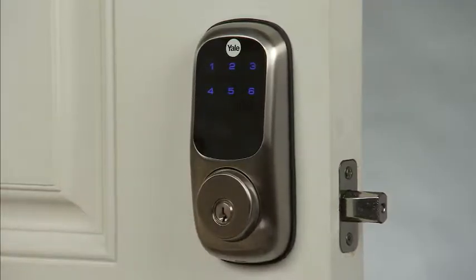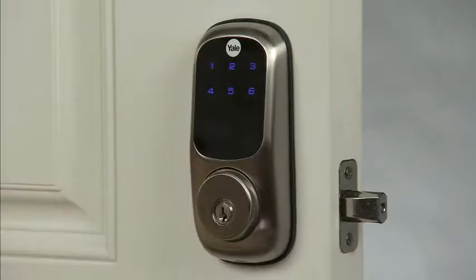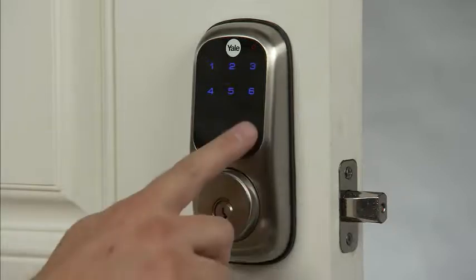Menu mode. Enter number. Press the pound key to continue. Select programming option number 1 followed by the pound key to change the master PIN code.